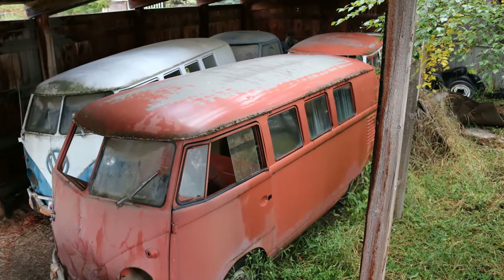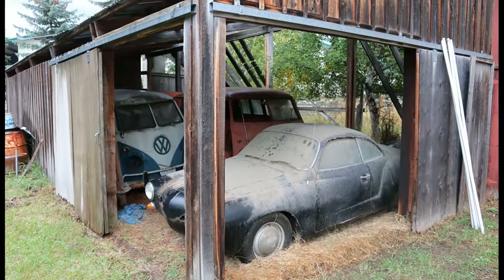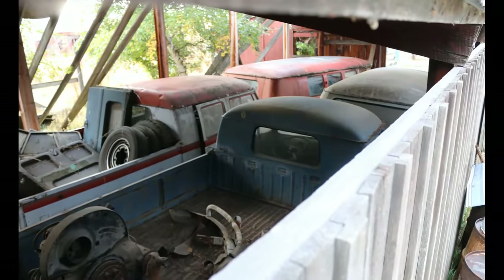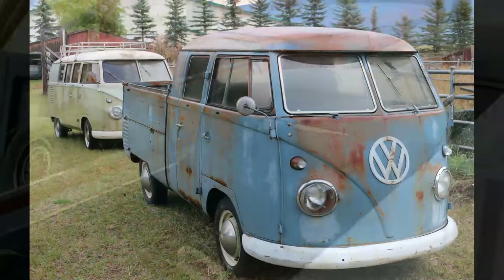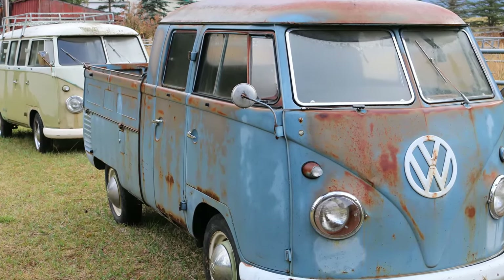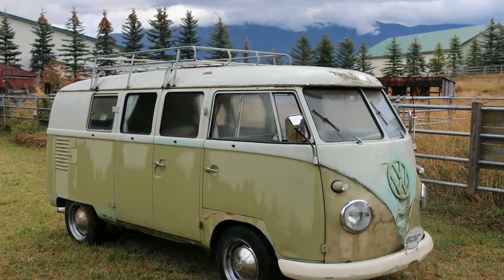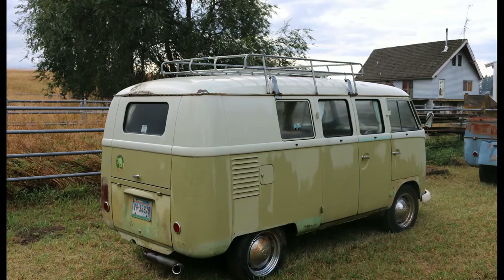Last week we posted a video of the forgotten Volkswagen bus horde in Montana. In the horde were two 1960 double cabs, an early single cab, a '67 standard, a '61 combi, and a 1960 Mango that had been converted to a camper. All of these buses, with the exception of one of the double cabs, were original paint or mostly original paint.